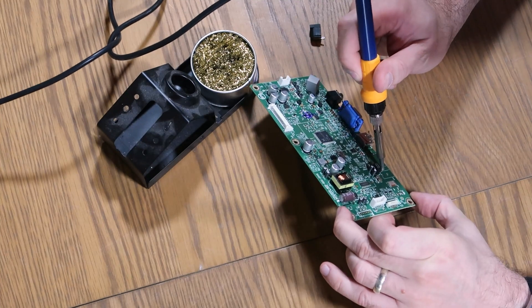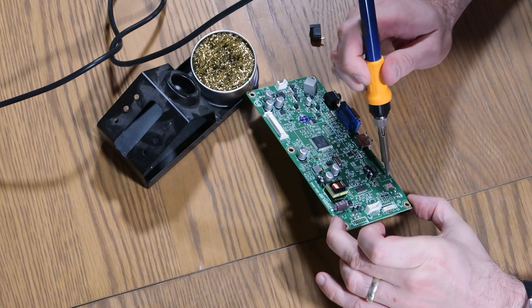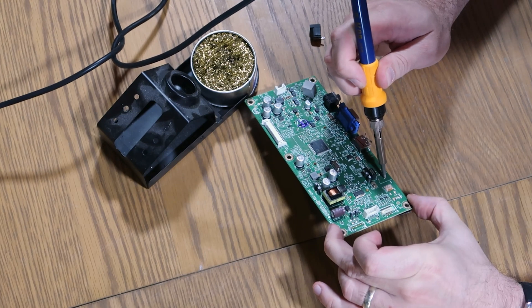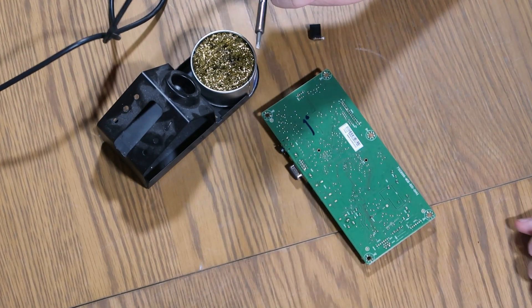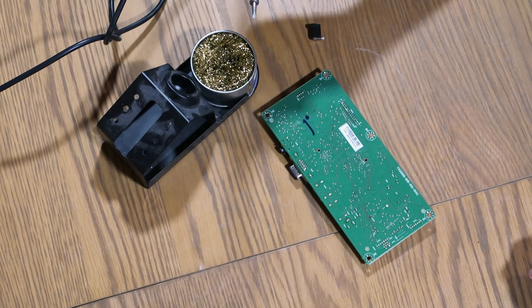I'll see if I can acquire one from eBay. In the meantime, I'll tidy this board up so that we can use it. I'll pause here, get a new one ordered, and we will go from there. I shall see you very shortly.